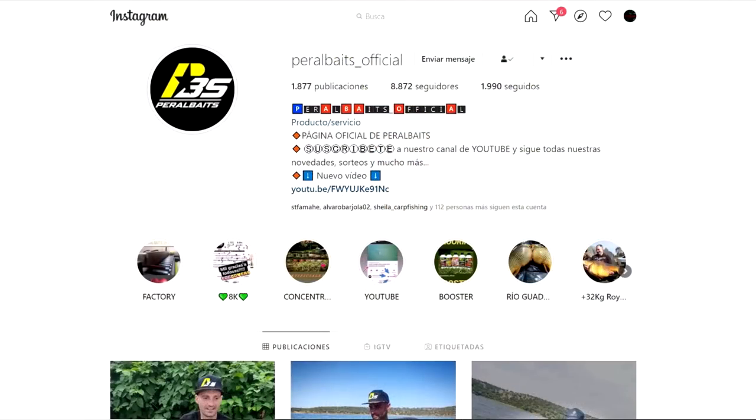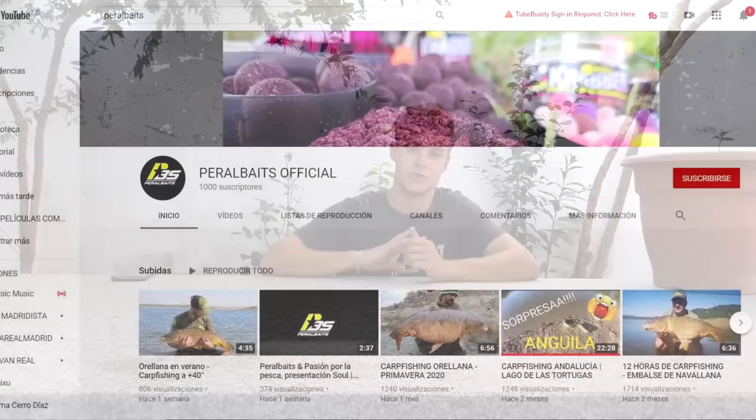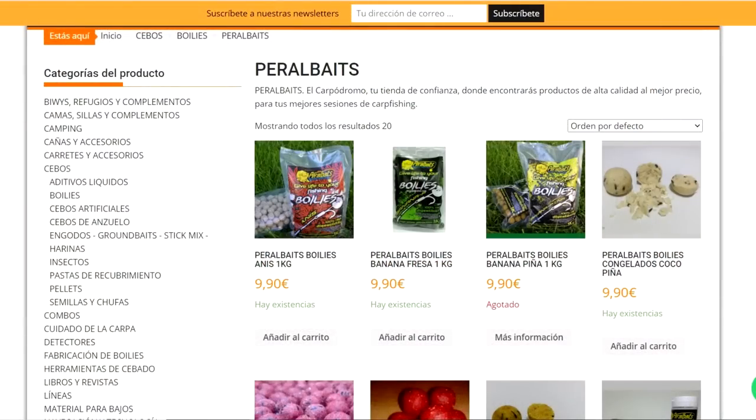Muy buena gente, esta vez estamos con un unboxing de la mano de una gran marca que creo todo el mundo conocerá aquí en España, Peral Byte. Os voy a dejar los links en la descripción tanto de su Instagram, YouTube y Facebook. Podéis contactar con ellos en caso de cualquier duda. Voy a dar una opinión propia y personal, y ver un poco de todo lo que tiene la marca. Todos estos cebos los hemos conseguido a través de nuestro colega César del Carpódromo.